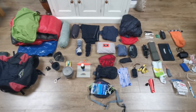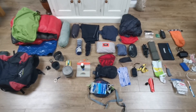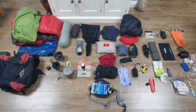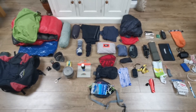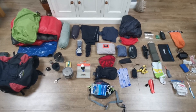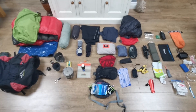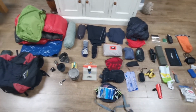So here we are with the rucksack completely emptied and all of the items laid out on my floor. I'll go through all the items one by one. I won't talk about their individual weight, but at the end I'll talk about the collective weight that I'll be carrying on my back. So let's start here on the left-hand side.